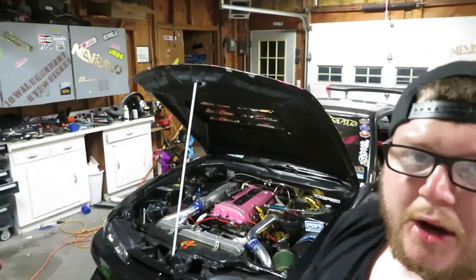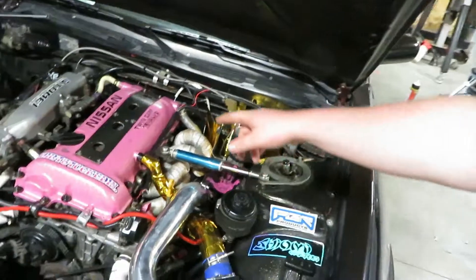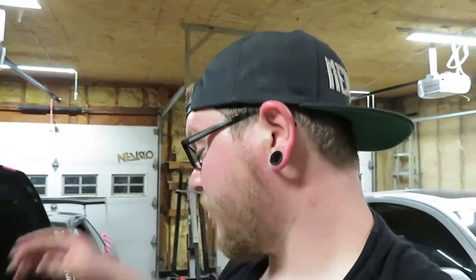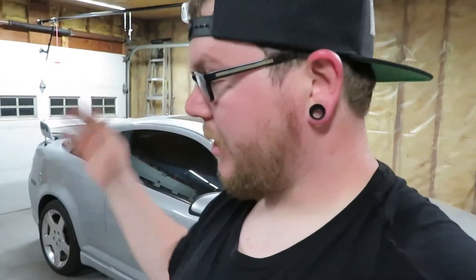I got the new plugs installed — love four cylinders, so much easier. Got all four plugs installed. I think that cover looks pretty good on there, but it's getting pretty late out. So we'll go ahead and start this tomorrow and see if that fixed the issue. See if I gapped them too small — I kind of guessed at that .030, so hopefully that works out.